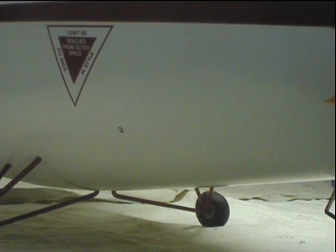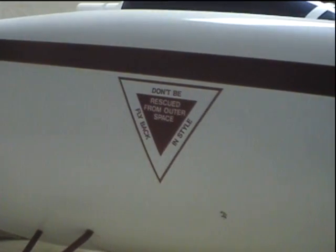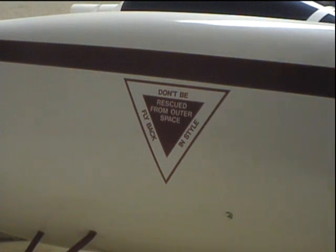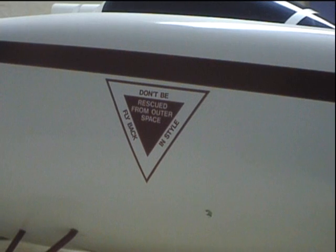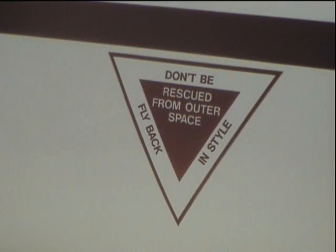All the decals are located in the correct positions, but I changed the wording on some of them. I think the original designer, Dr. Reed, came up with this and I thought it was cute — that'll be put on the model somewhere. I thought that was really cool.